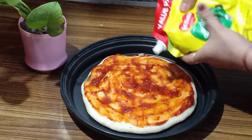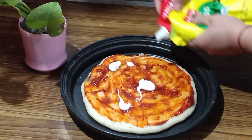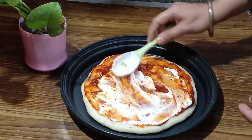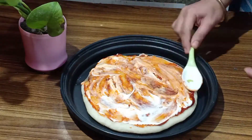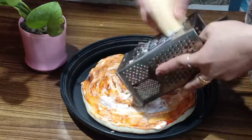And after spreading the sauce, we will add mayonnaise. So you can add mayonnaise here — add a good amount of mayonnaise on the pizza.